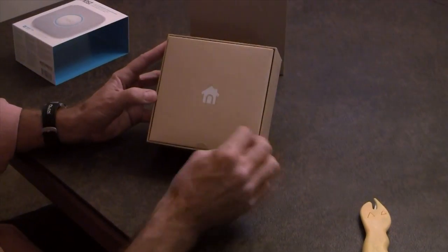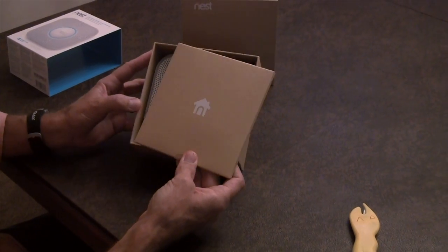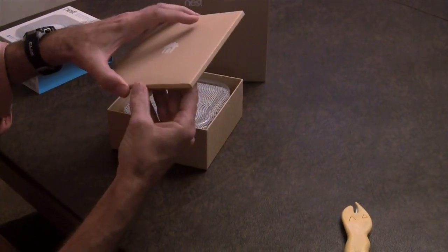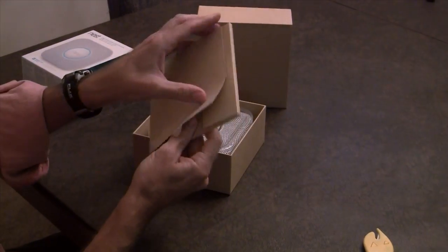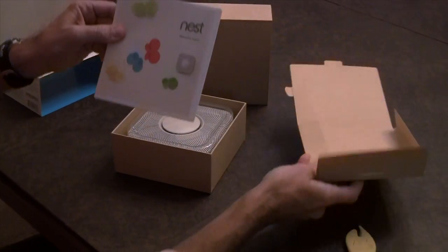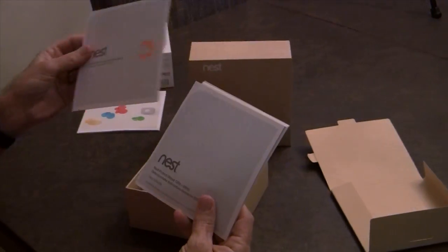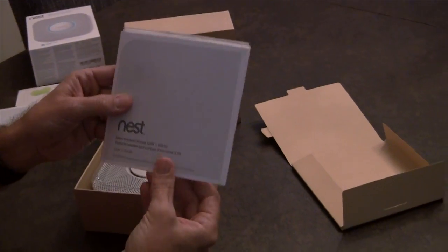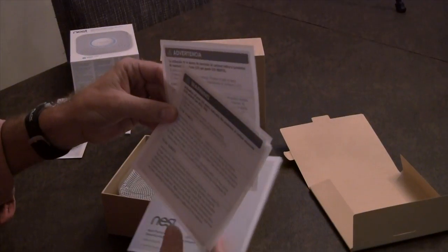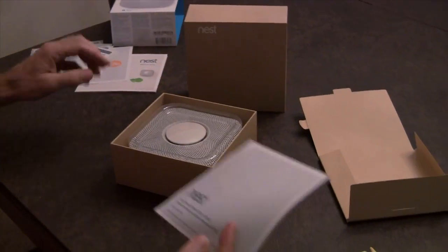Look at that clean packaging — a little reminiscent of another company that NoSilicast knows well. Let's open up the packaging for the literature. We see: Nest — welcome home. Very nice. A certified professional installation guide and the user's guide for the Nest system, along with three warning stickers in different languages.